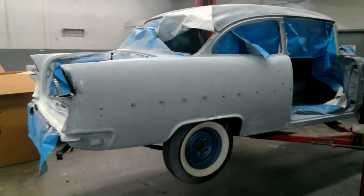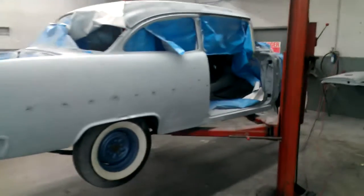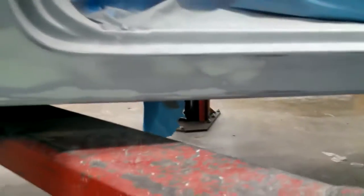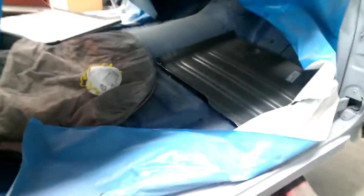Here it is, the '55 Chevrolet. We got it in primer and got a lot of the body work done. There are a few little spots we had to patch. We went ahead and dusted some blue color in here so we could see the epoxy primer — you've got to put something on it or you've got to re-sand it.